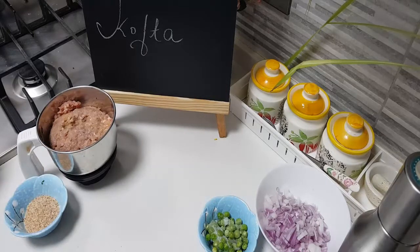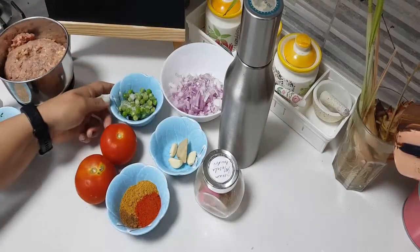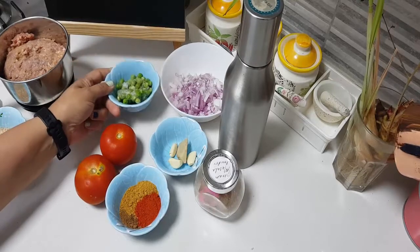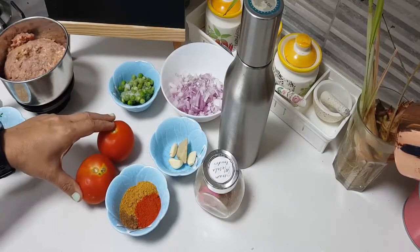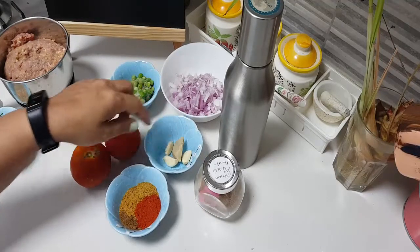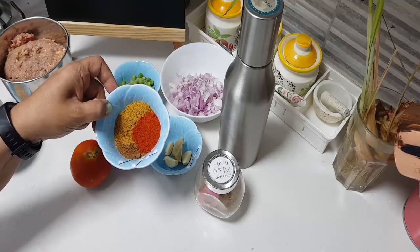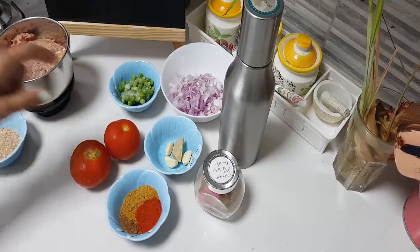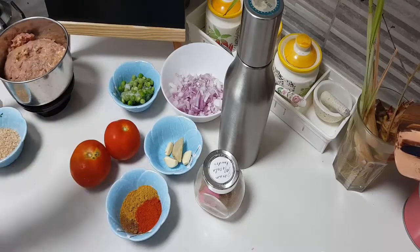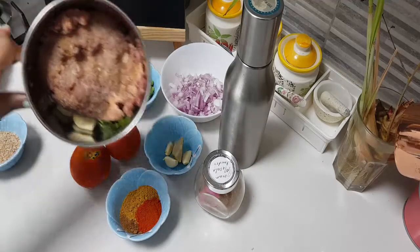Now coming to the gravy — I need some oil, one medium onion finely chopped, about three to four tablespoons of green peas, two tomatoes which I will make into a puree, three pieces of garlic, one piece of ginger which I will pound and add, one tablespoon of coriander powder, red chilli powder to taste — keep in mind we have already added green chilli into the mince — about half teaspoon of cumin powder, some garam masala, and salt to taste.